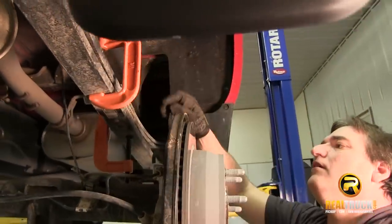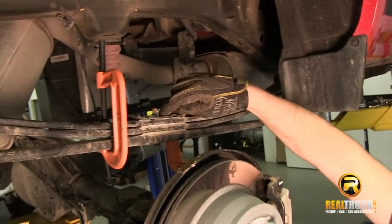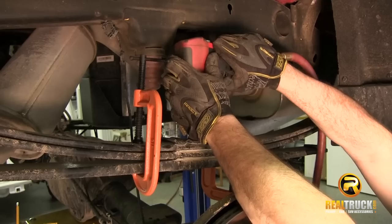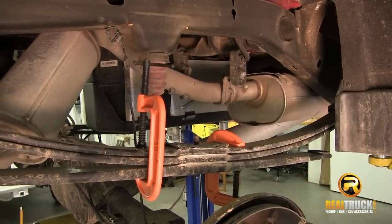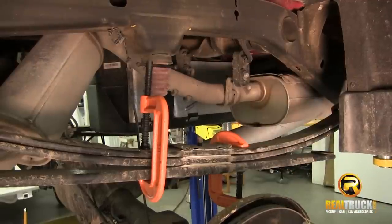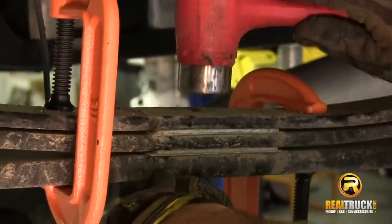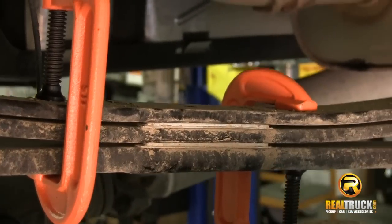Once we have that clamped down, we're going to pull this center pin out. We're taking this nut off up here at the top, and then we may have to drive it out — we'll see what happens when we get the nut off. As you can see, we have the nut off but the pin's not coming out, which means we'll have to drive that out of there. Don't worry about damaging the center pin because we're not going to be reusing it anyway. There we go, we got that out.